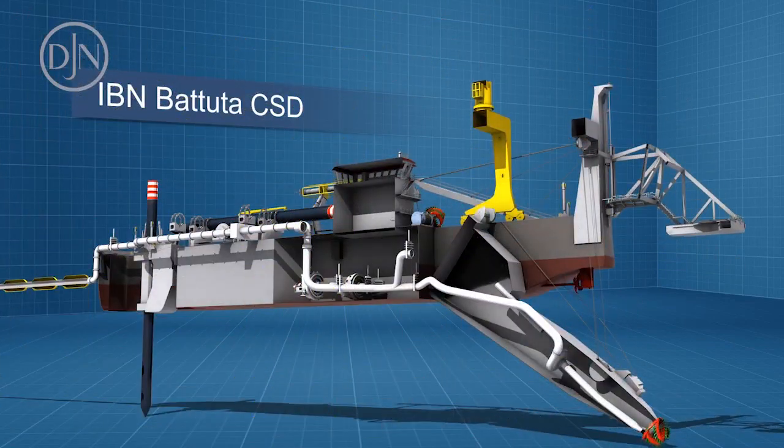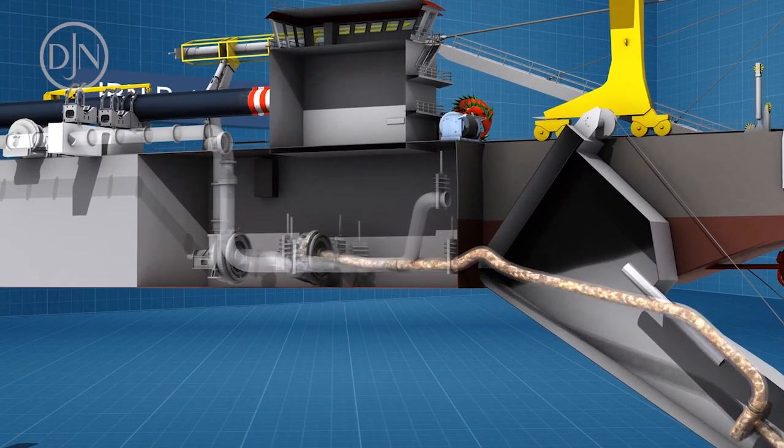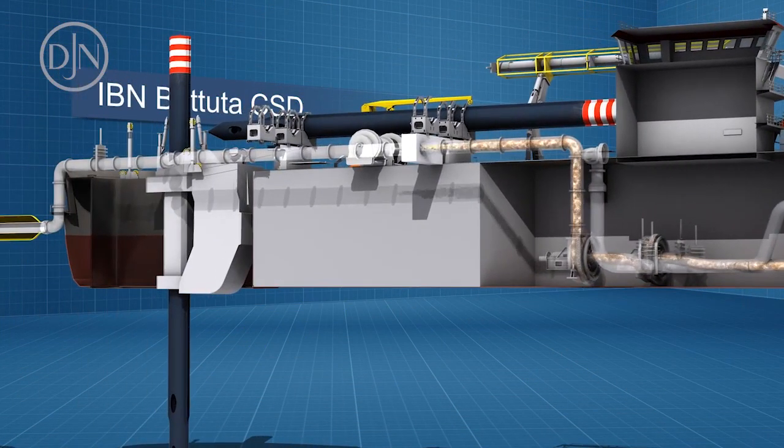Water and soil particles are drawn in, and this soil-water mixture is pumped by the dredge pumps into the delivery pipeline.